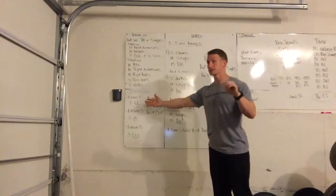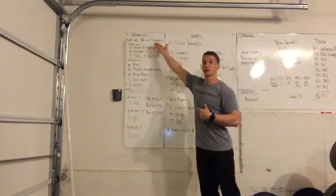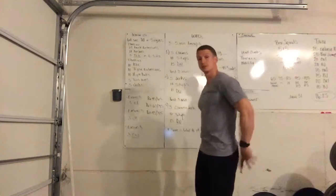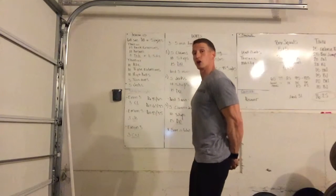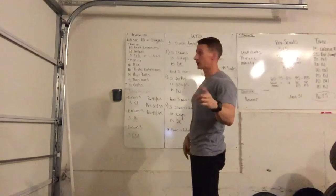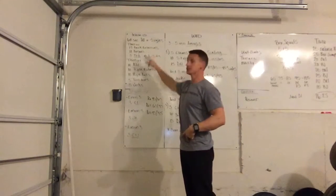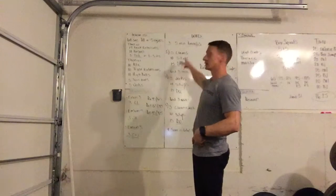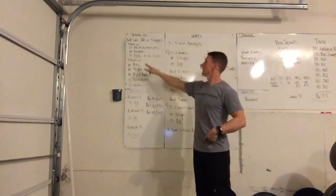To start it out, double unders or singles — there is jump rope in the workout. Then from there you have back extensions: neutral spine, soft knee bend, hinging at the hip and then extending the hip. Then from there, burpees — same pattern, really mobilizing the hip to get ready for the cleans.